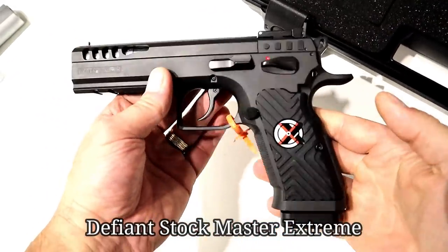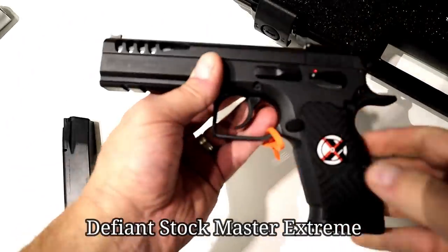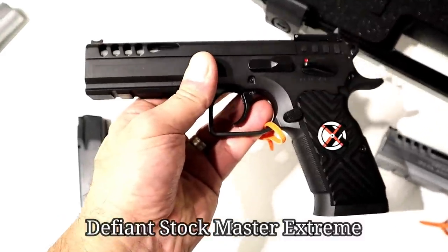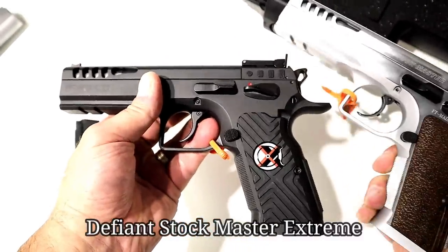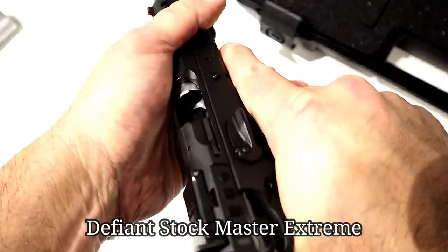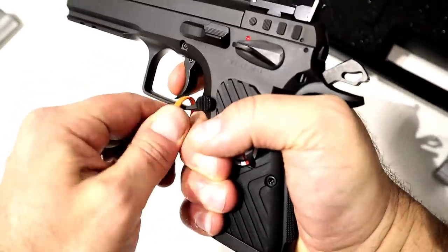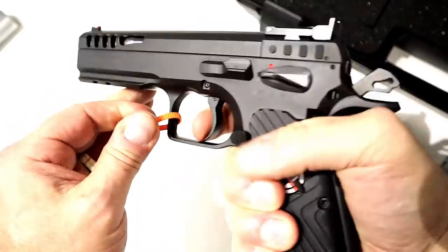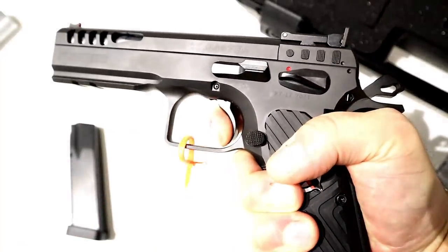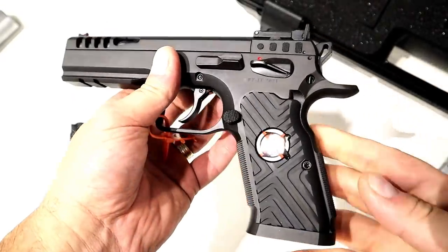This is a high-end gun — big bucks. For years, people have told me if you don't have a Tanfolio in your collection, you're missing out. You have to have a Tanfolio. I got the Defiant Stock Master and said, yep, I know what you guys are talking about. But this Stock Master in .45 is so nice. The single-action trigger pull is just so nice — the reset right there. You just can't beat it. I really fell in love with it.